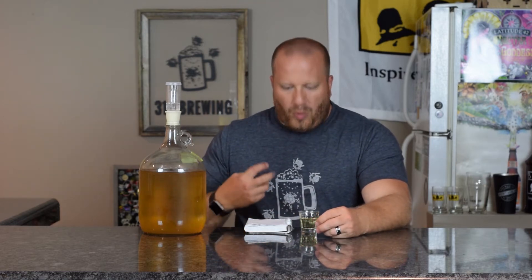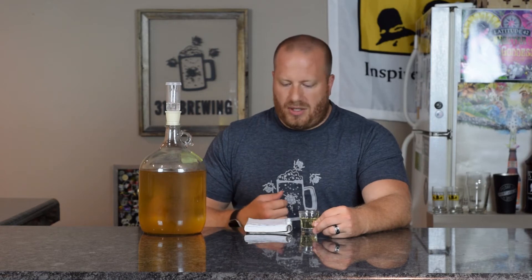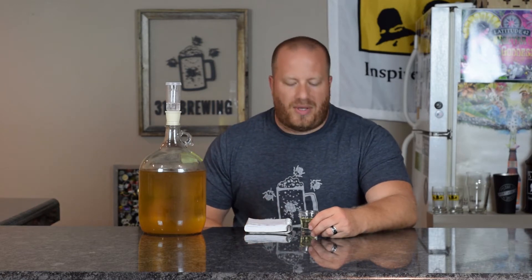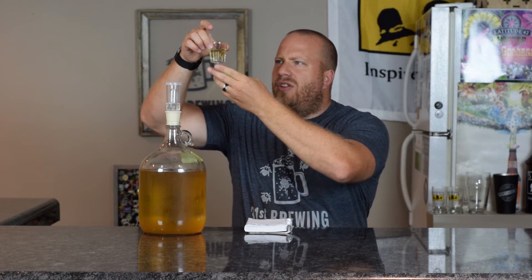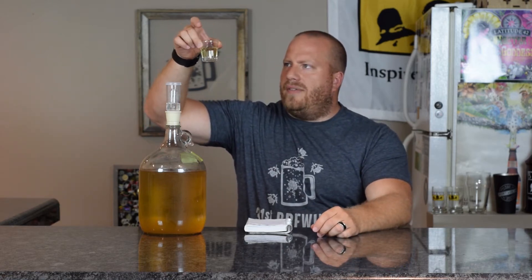Right now this is sitting at 6.5 brix. The original gravity was 14 brix, so it's about 6.15% ABV right now. If we look at the color, it is clear — very, very light yellow. I can see through it obviously.